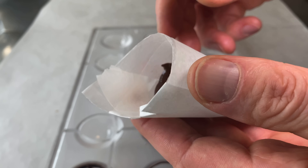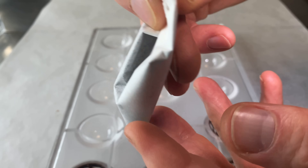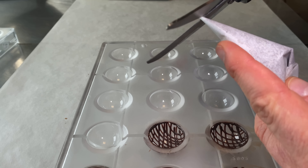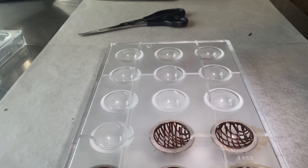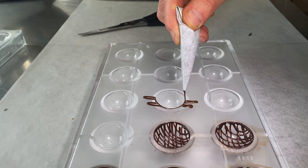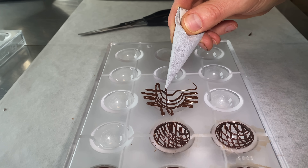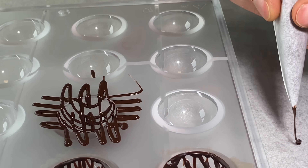Make a little paper cornet and fill some tempered dark chocolate inside. Start to be creative — pipe some patterns, whichever pattern you'd like, into the cavities. The easiest for me is just to pipe stripes. Make sure that the chocolate doesn't set before you scrape it off, so the molds shouldn't be too cold.